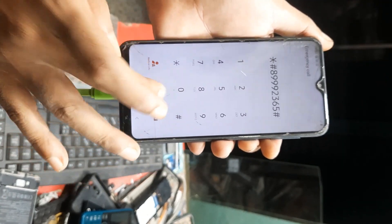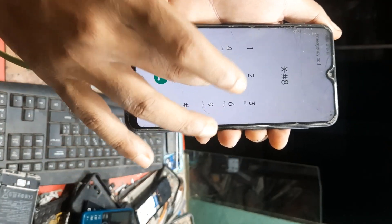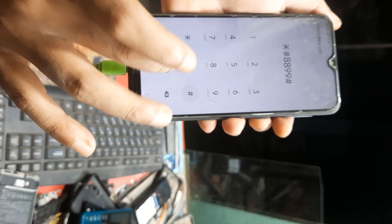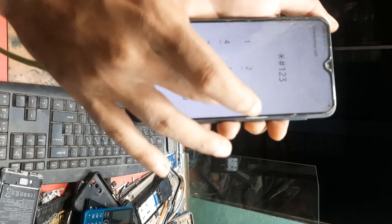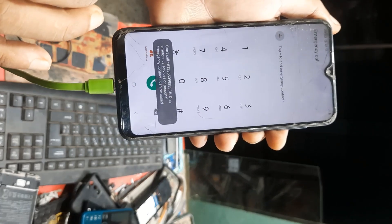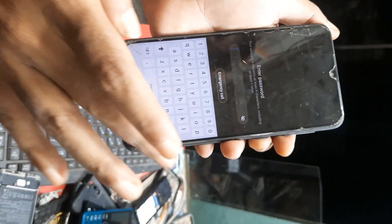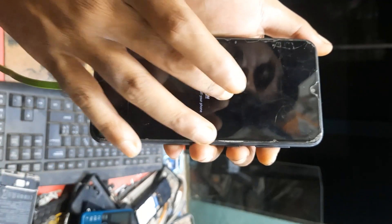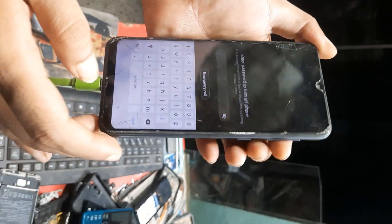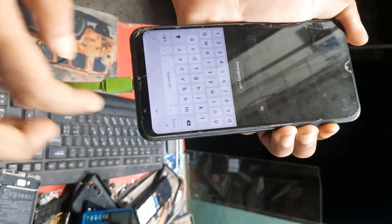And this is only 3 steps. Then power off the device — not power, then volume up, down, and power: press 3 buttons and USB connected.